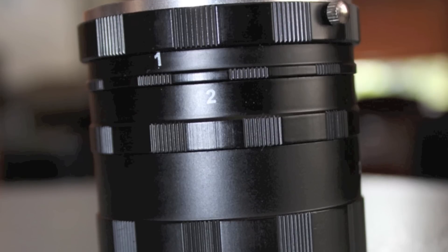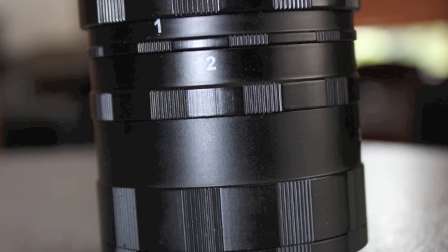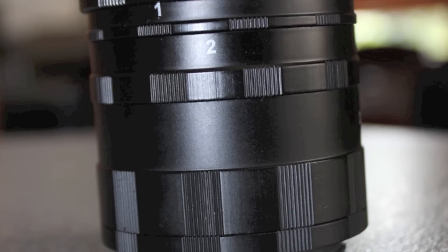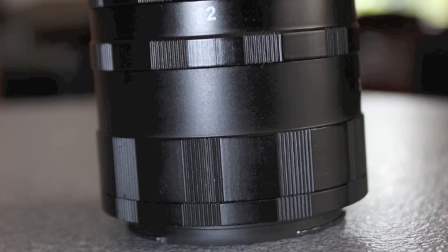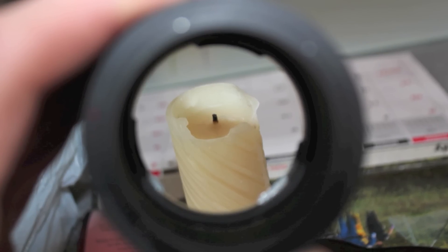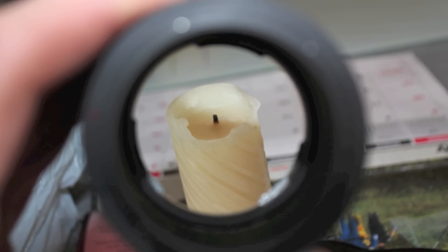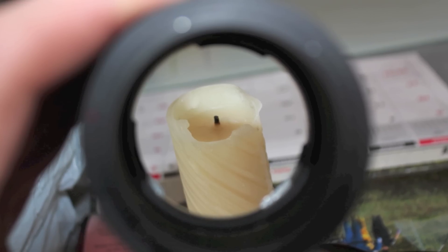This is a macro tube, or a lens tube as some would call it. It allows you to perform macro photography without compromising picture quality, and you can still use your existing lens. Lens tubes actually contain no glass — it's simple distance that allows you to perform macro photography. This means you'll be able to achieve the highest picture quality at an extremely close distance.